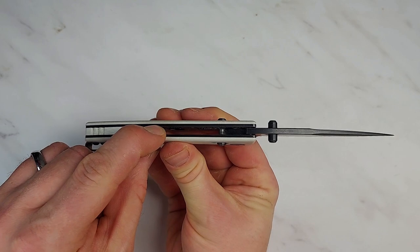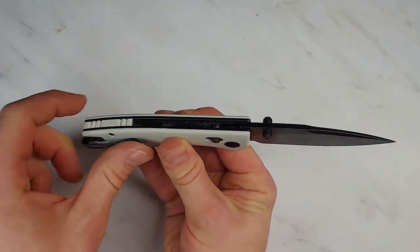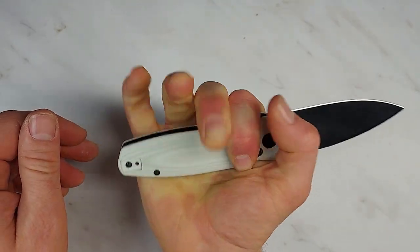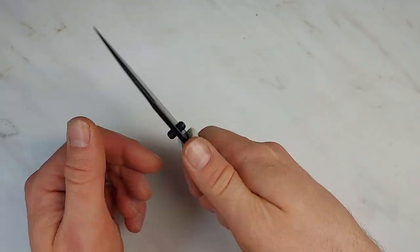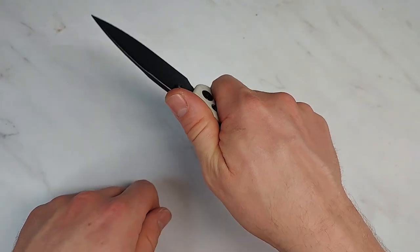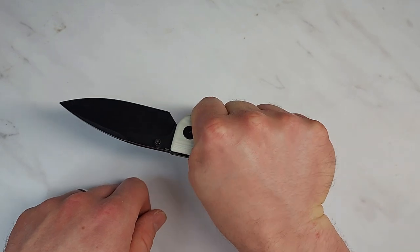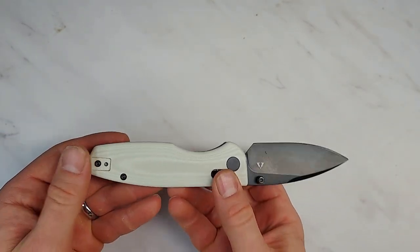Feel is good — these are rounded off. There's a little bit of an edge to the inside here where they haven't rounded the inside of the liners, but it doesn't bother me as much as some knives I've had. It fits my hand very well. There's no jimping on the spine, but this is such a grippy micarta handle and such a good finger choil that I don't feel like I need it. I have so much grip on the rest of this knife that it's not going to come out of my hand. So good feel.